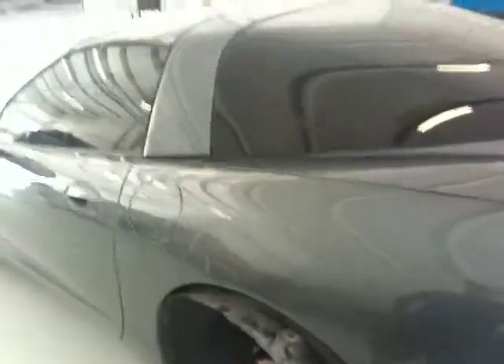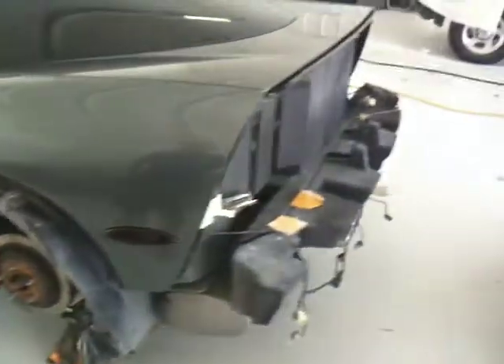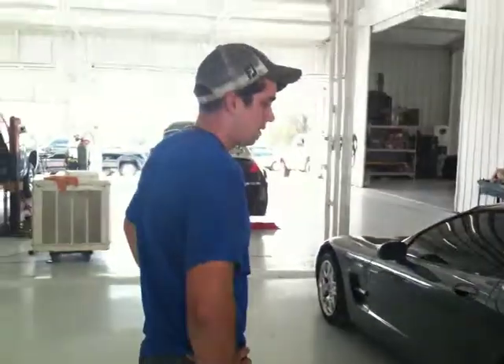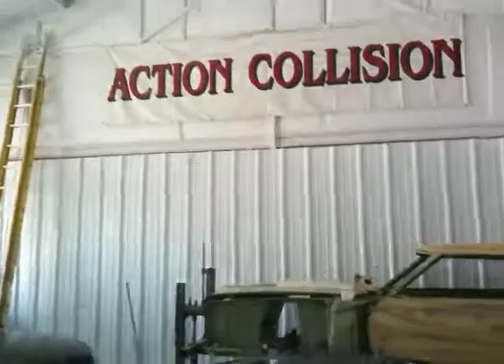Good deal. So we hope to see this thing put together here in a little while, hopefully by the end of the day. Alright Greg, I'll let you get back to work here at Action Collision. Good job so far on everything. Appreciate it. You're welcome, sir. Thank you.